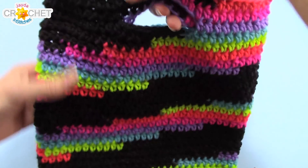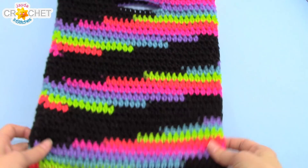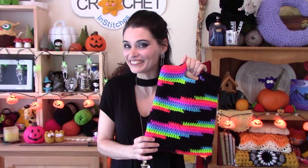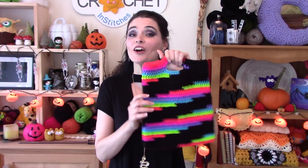One awesome trick-or-treating bag! I love this bag — it is perfect for trick-or-treating, and it's also perfect for a handbag. You can make this in any color to match any outfit or even any costume. That's it for this week, everyone. I hope you had fun making this little bag along with me, and we will see you soon on the Jaden Stitches Show. Until then, stay safe, stay crafty, and have an awesome Halloween, everyone. Bye!